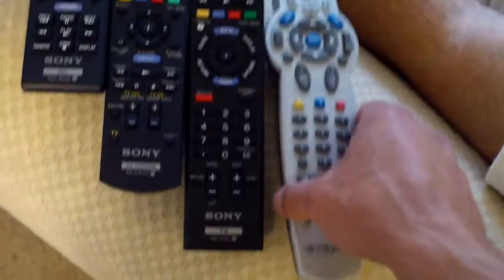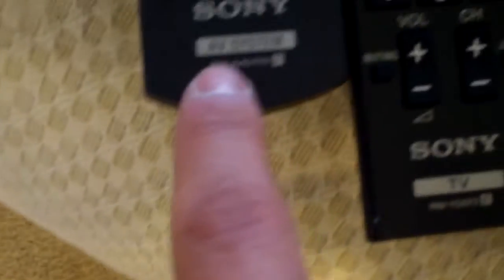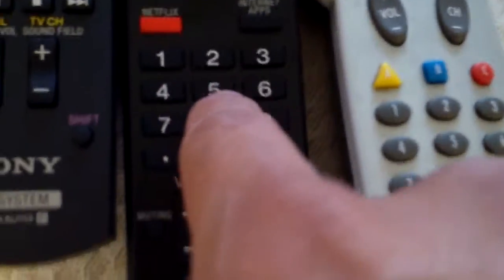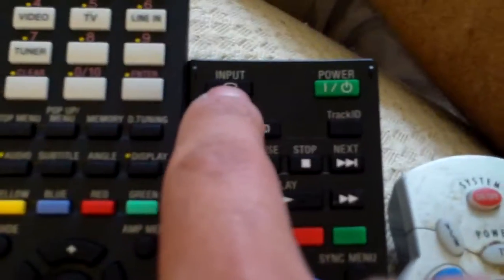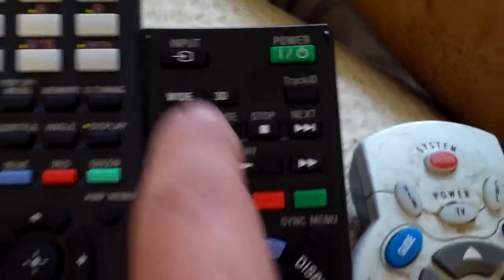All right, this is how to use your system until you get that universal remote replaced — this one. Your BD is a Blu-ray player remote. AV system is your soundbar. TV is your TV, and Internet TV. It has a 3D button and a wide button to stretch out the picture. Change your inputs right here — Blu-ray player to cable box, whatnot.